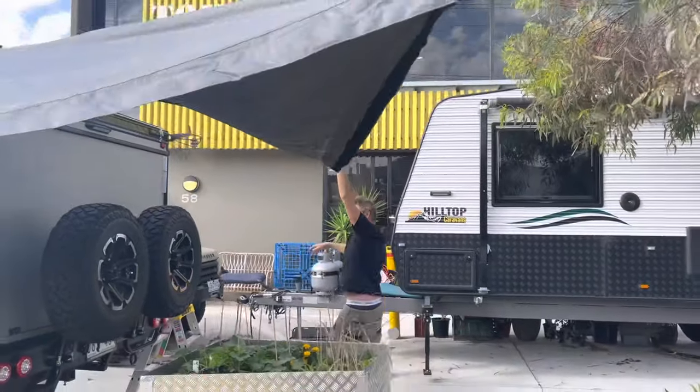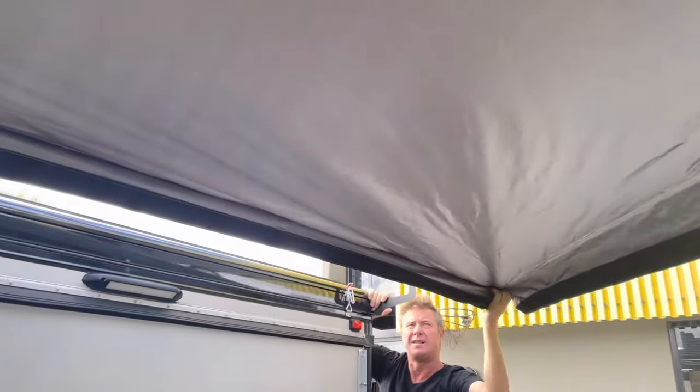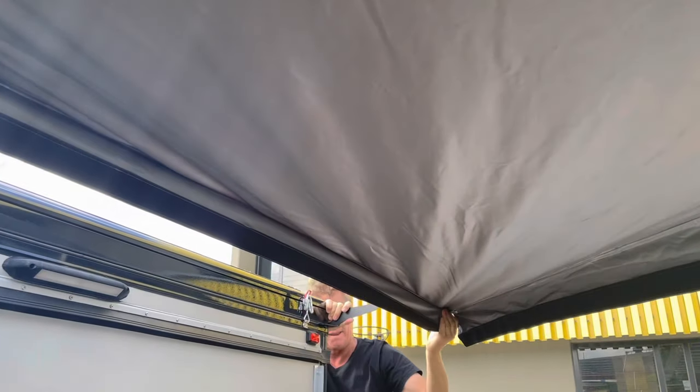The tension is achieved by the accuracy of the hook brackets and their spacing. They are slotted so that when you install them you can adjust them to make sure you've got the right tension once you're finishing your install.